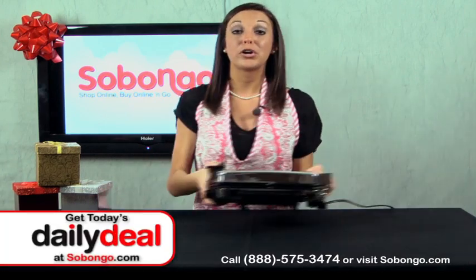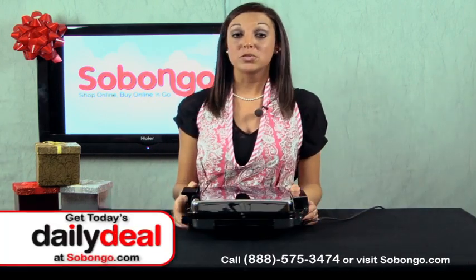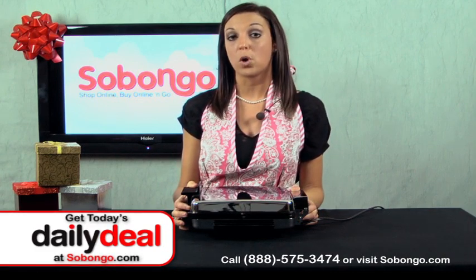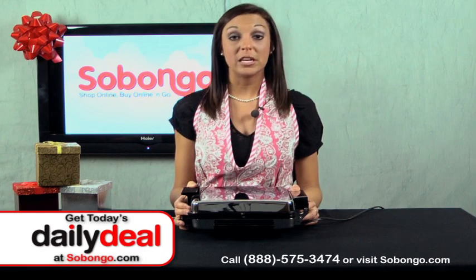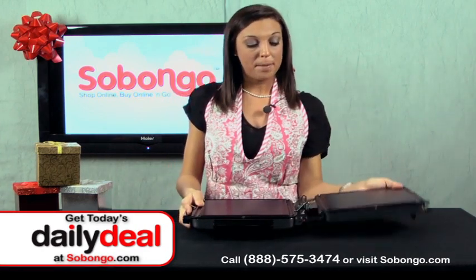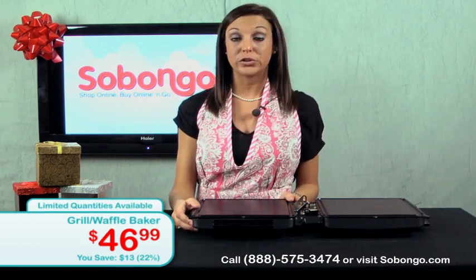Here I have a Black & Decker Grill & Waffle Baker. This is really neat because it's actually a 3-in-1 appliance. You can make everything from waffles to pancakes and you can even use it as a grill. As you can see, you can open it up and you have a very large kitchen grilling space to work with. It has nice ridges on the side that will literally just drain the fat or the grease, making it really easy to cook healthy meals.